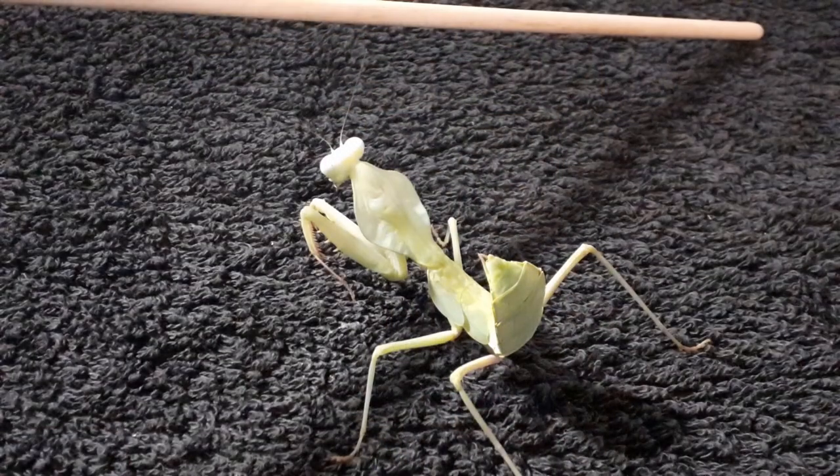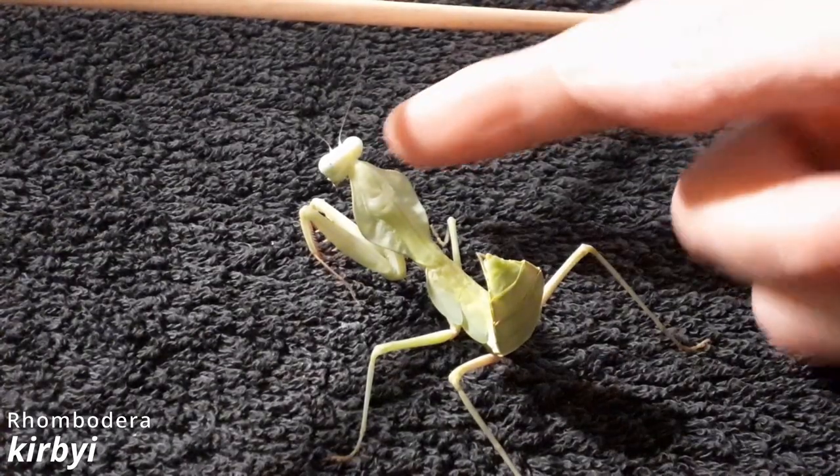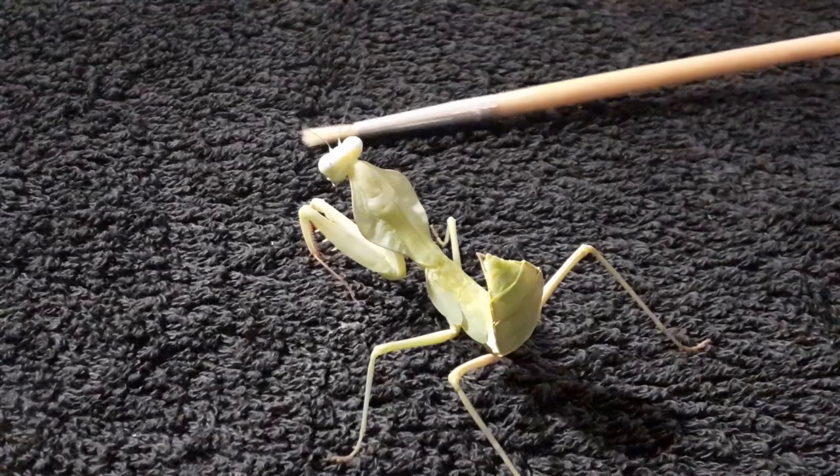Let's have a closer look. It was 29 degrees in the room and the heating came on, so I've come downstairs and we're going to do the rest of this on the kitchen table. Hopefully the lighting will be okay. We're going to have a closer look at this girl. This one is the Rhombodera Kirbyi, which is my favourite of all the Shield Mantises.